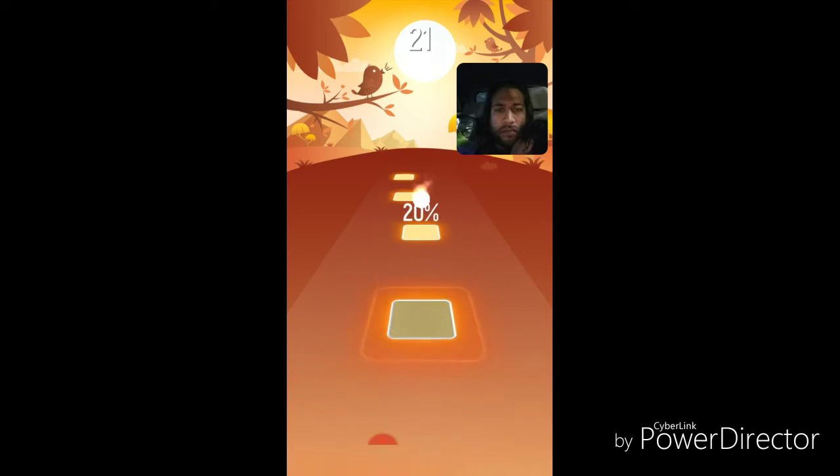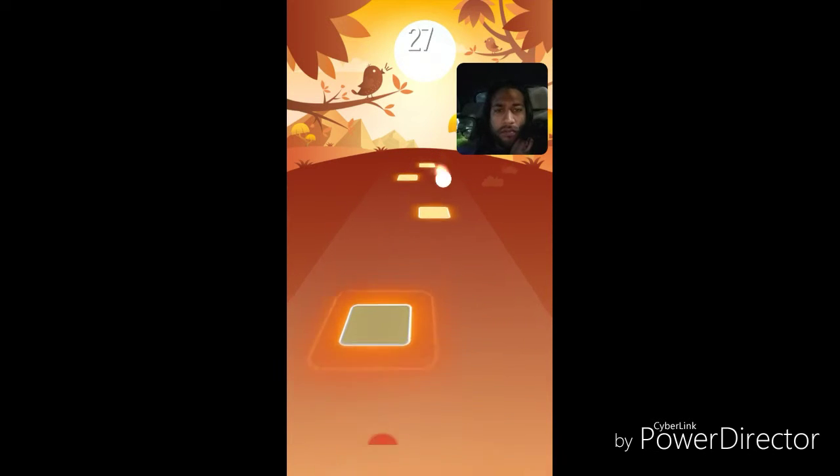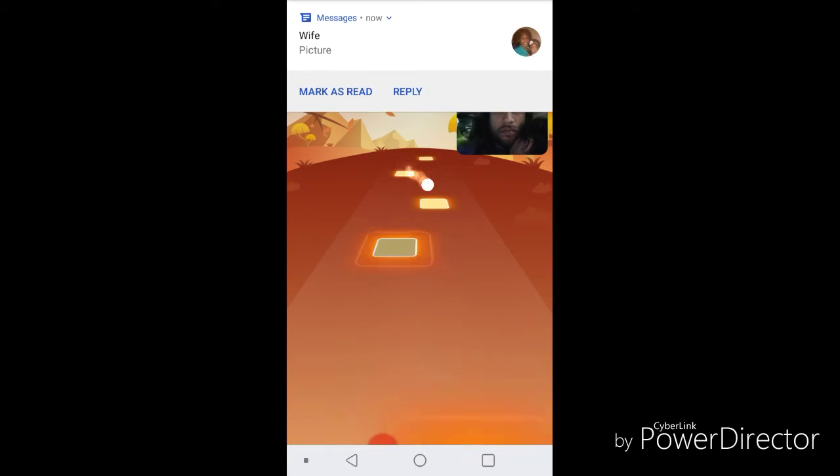It is on the app store under Tiles Hop EDM Rush. Again, this is a trending game, so you'll probably see it on the games charts.